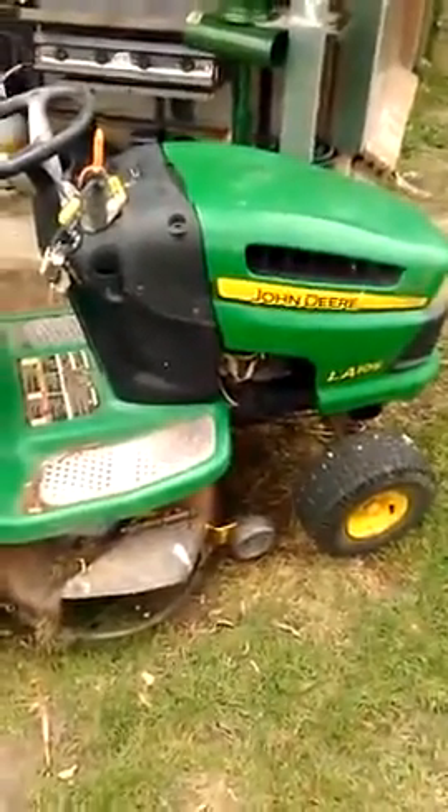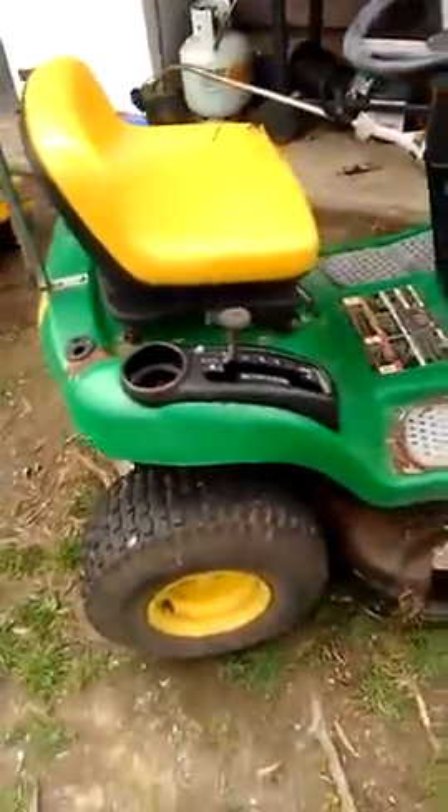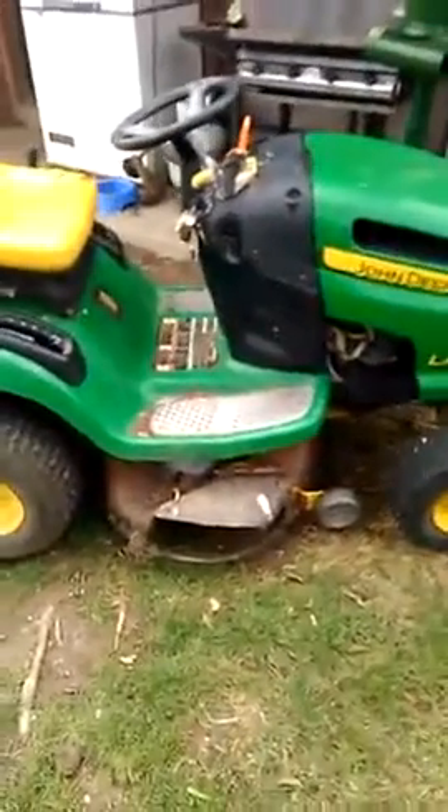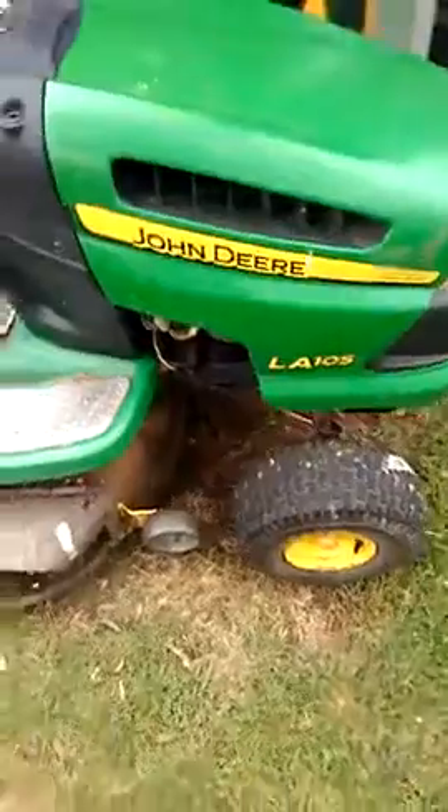This is the review on the John Deere LA105. She's about four years old with a 42-inch cutting deck — pretty big. She has 132.8 working hours, so still pretty new, and has never done hard work. She runs a 19.5 horsepower John Deere engine.